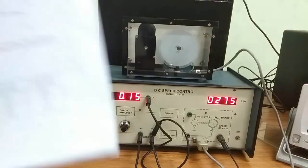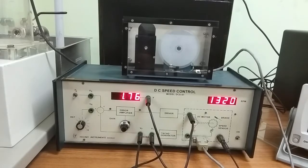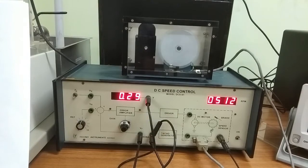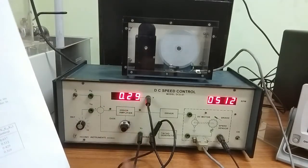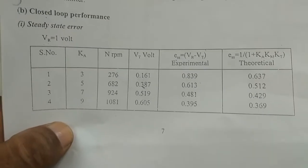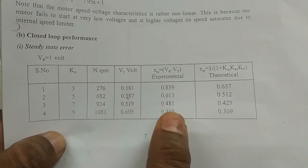After that, increase the gain to 4. Closing the loop: Vt is now 0.29 volts. Calculate ESS using the experimental value — reference minus Vt gives the experimental ESS — and also calculate it using the formula for the theoretical value. That way, complete this table changing the gain from 3 to 9 and compare the theoretical and experimental values of ESS.